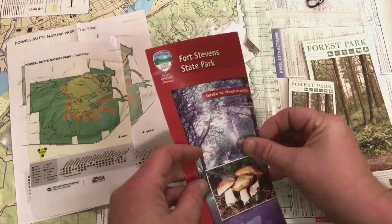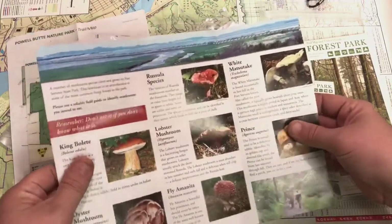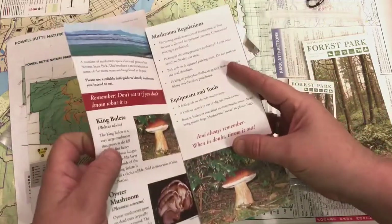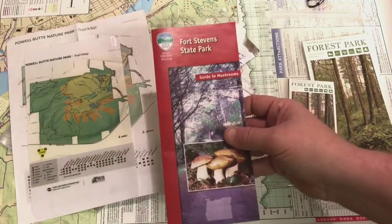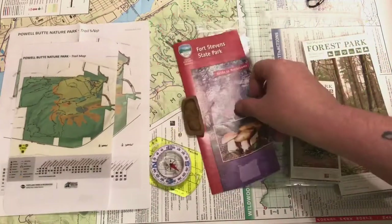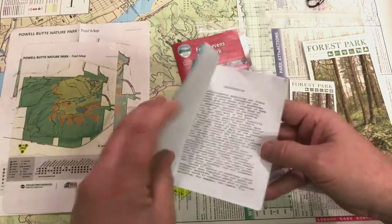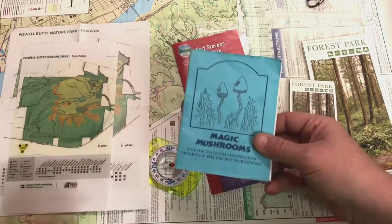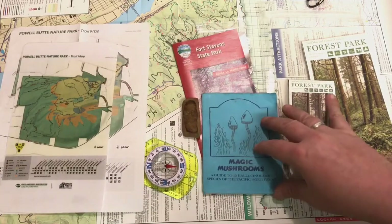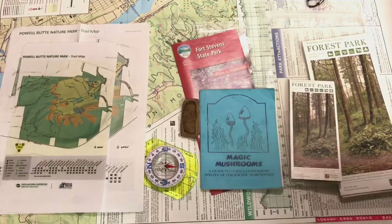This is a Fort Stevens State Park guide to mushrooms. You may want to check with your local state parks — they may have brochures and maps that show you a guide to local mushrooms in your area. I also find this book really helpful if you're looking to identify psilocybe mushrooms; it can be great for taxonomical identification, though you'd want to know a bit about mushroom characteristics first. You'd probably want to pack a field guide with you as well.